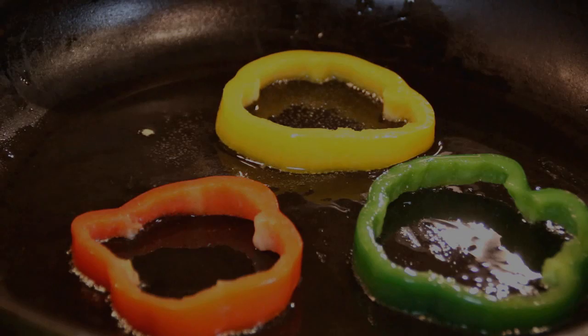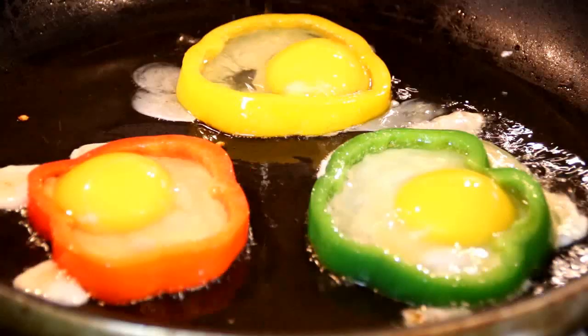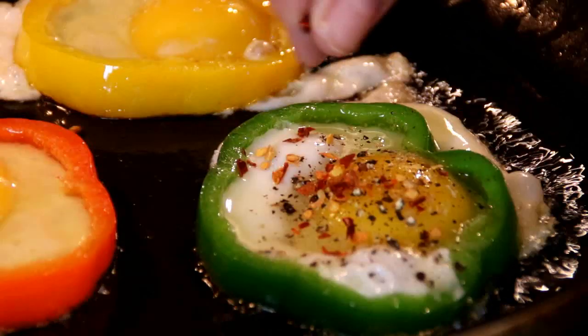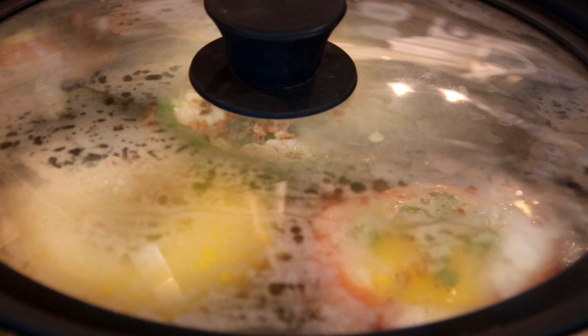Crack the eggs in right into the center. And if a little bit leaks out the side, don't worry about it. We're going to spice up our life with some salt, ground black pepper — one of my all-time favorites. This is totally optional, but some chili flakes and some freshly chopped parsley. Then we're going to cook the eggs until they're set. Of course, these are sunny side up — I guess you could do them scrambled as well.